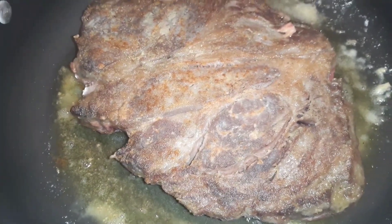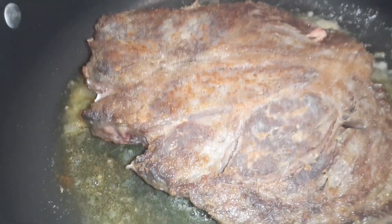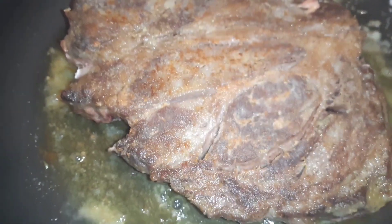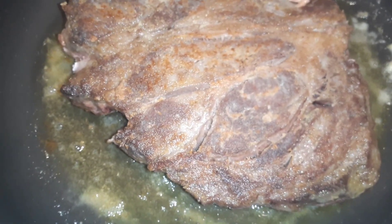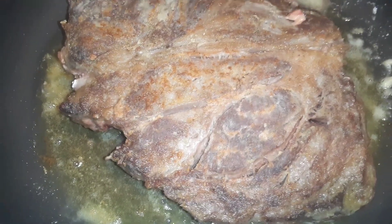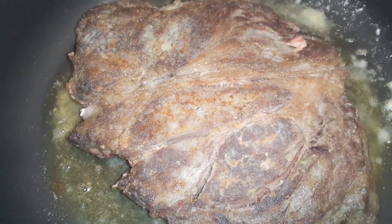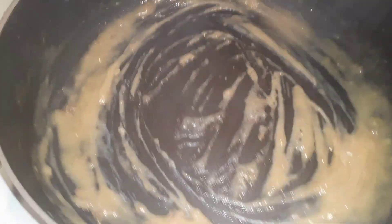We got one side of the roast browned, and as soon as the other side's done I'm going to do the sides as well because I want the sides browned too. We've got some nice browning going on. As soon as it's done browning I'll get it in the slow cooker, but what's left in the pan I'll throw a little bit of beef broth in there, add a little more flour, whisk it up to a little roux, and throw it in the slow cooker — that way we're using all the flavors.